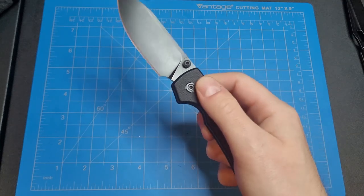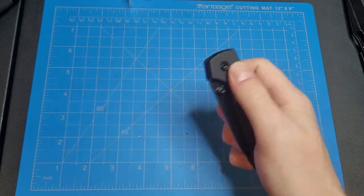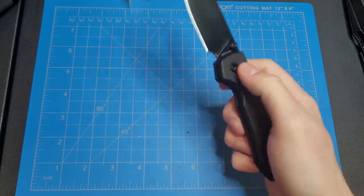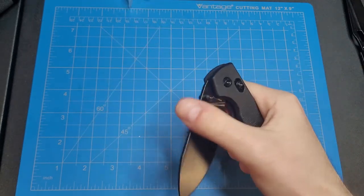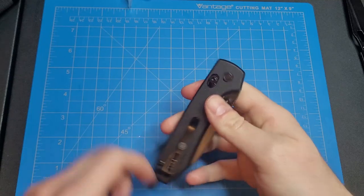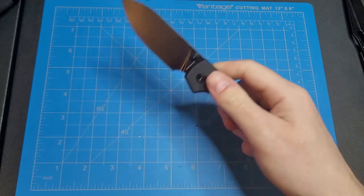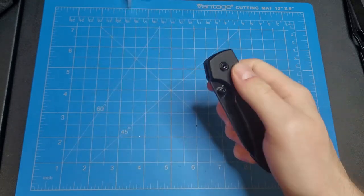Those springs at first were pretty tough to pull back, but I believe we can adjust those — so I'm actually gonna open it up and adjust those springs, because they're a little bit too hard in my opinion. But the action is really nice, feels really really good.